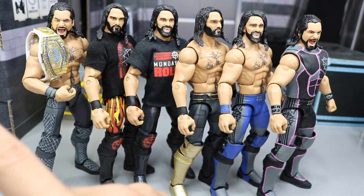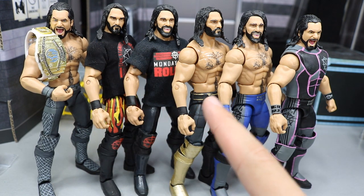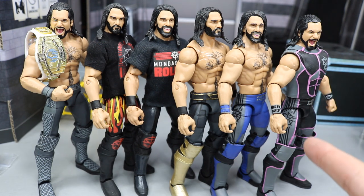This is my entire custom Seth Rollins Elite collection. Which one is your favorite? Let me know down below - we've got WrestleMania 34, Royal Rumble 2018, Monday Night Rollins, SummerSlam 2018, Fantasy Blue attire, and Fantasy Pink Black and Gray attire. Let me know down in the comments section below. Thank you guys so much for watching. I hope you enjoyed the Thanos Custom Elite Seth Rollins. Subscribe to the channel for more epic WWE figure videos, and I will see you guys in the next video. Thank you.